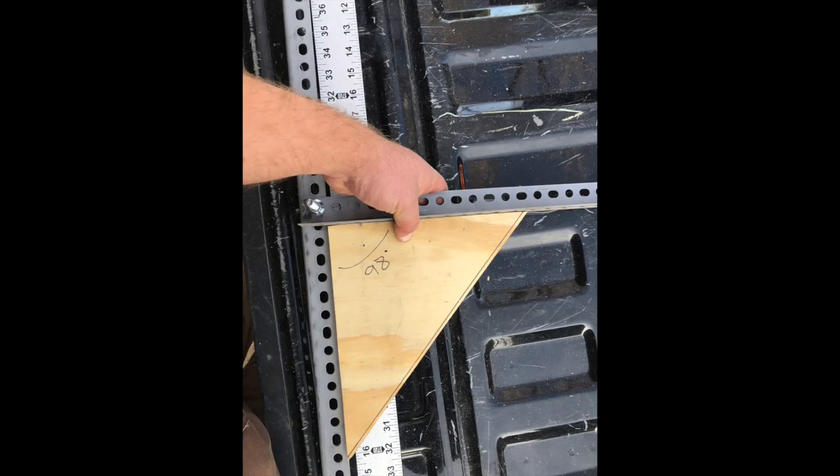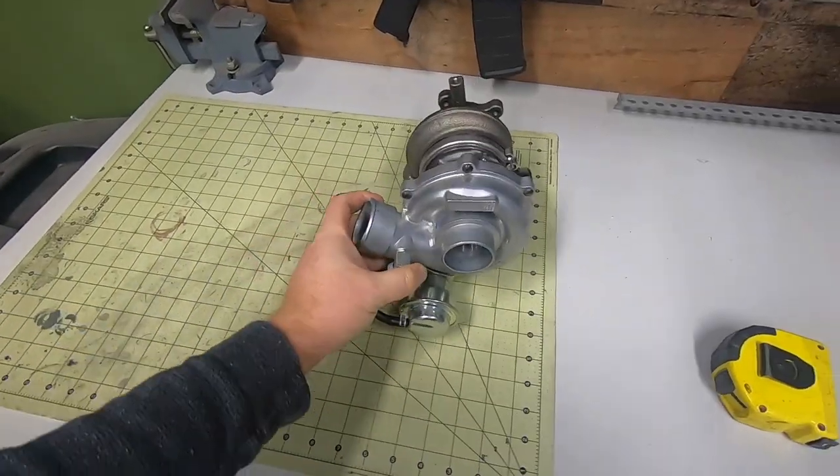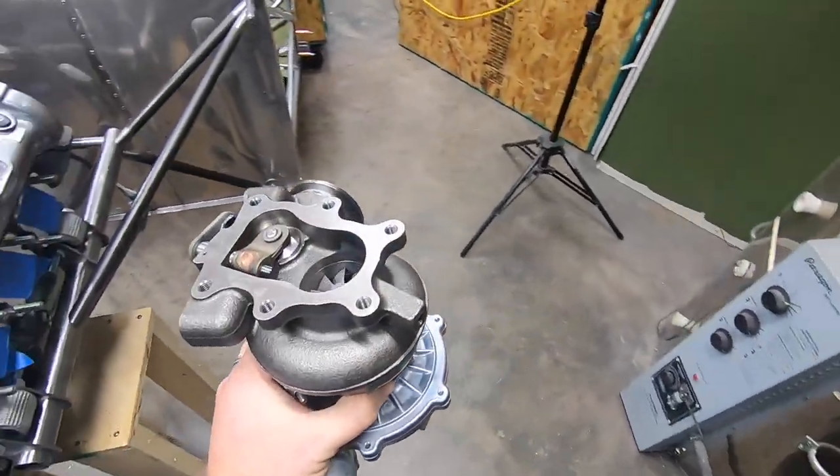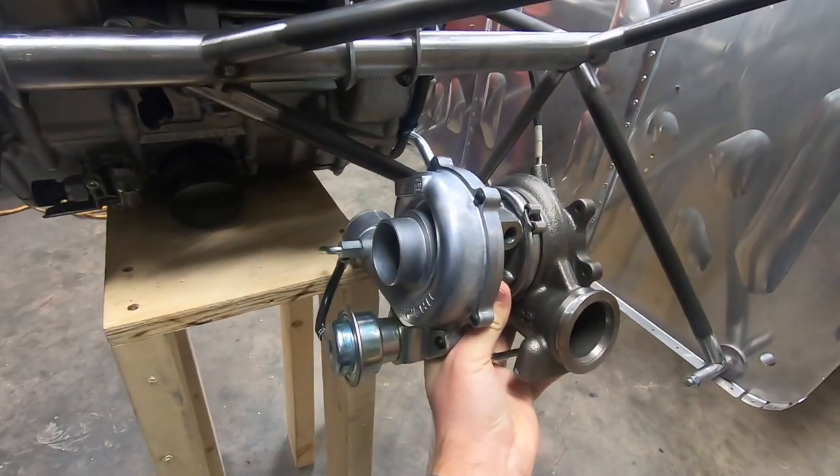My goal is to gain a bit of the baggage capacity lost on the factory Rotax installs. I'm not 100% sure on where I'll locate the turbo yet, but these are a few of the options that I've been playing around with.